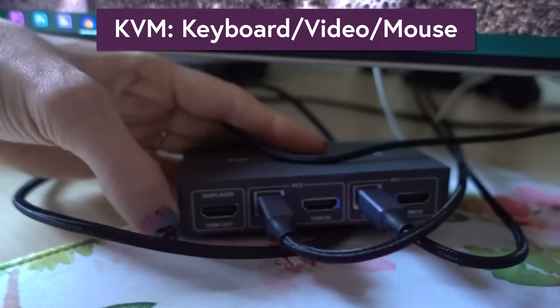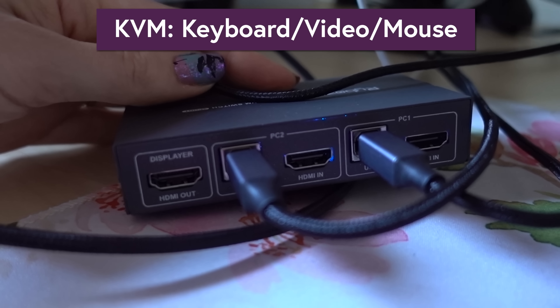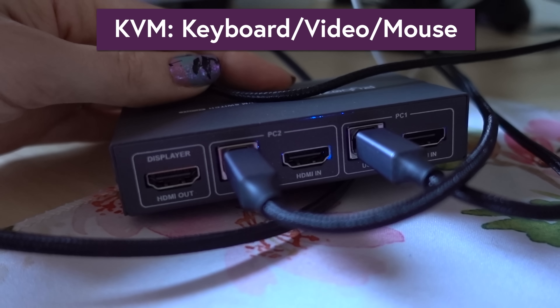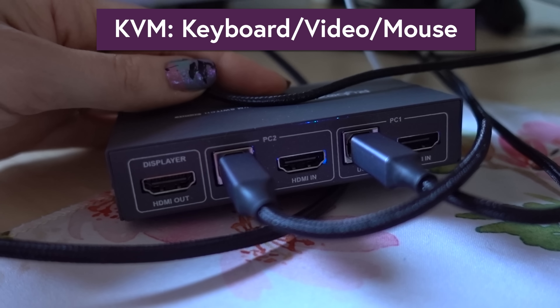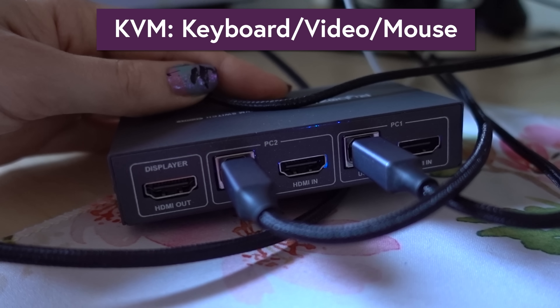KVM switches are not only for streamers. A lot of people got these last year while working from home. If you have a work laptop that you want to use with your gaming keyboard and mouse, a KVM switch lets you easily flip your monitor and keyboard and mouse back and forth between two computers, so you don't have to set up a whole second desk for your work stuff.